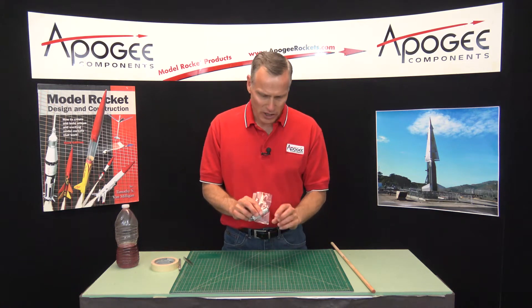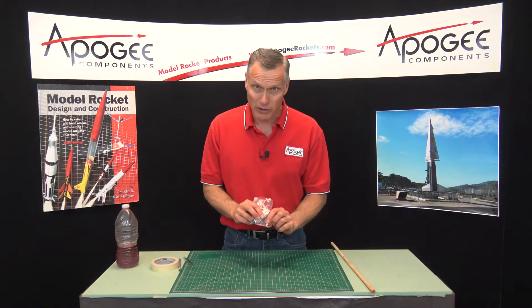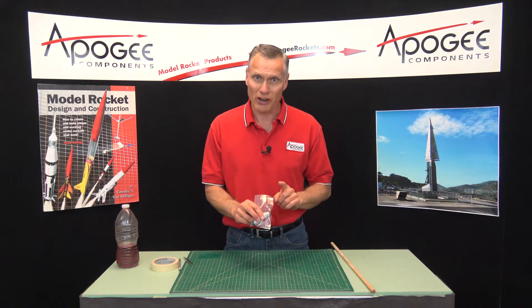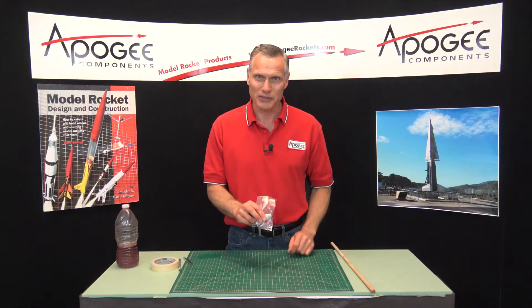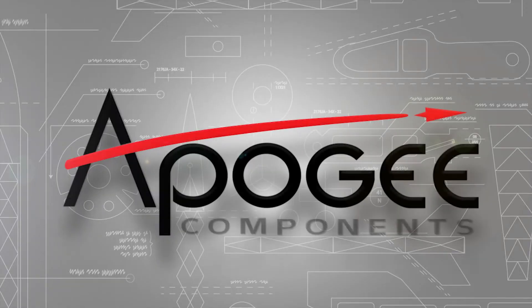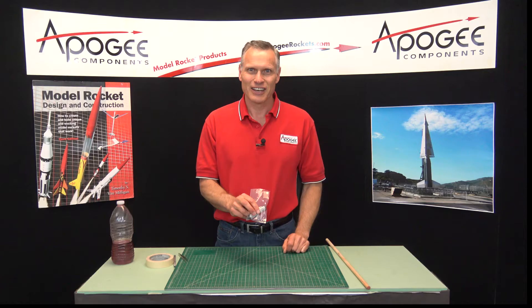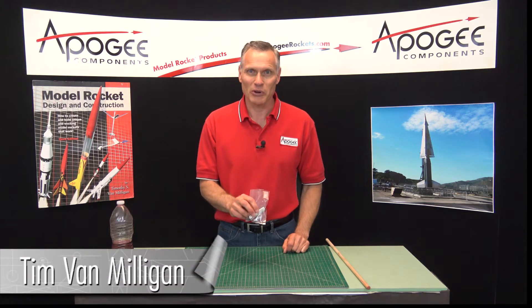Did you ever get a rocket motor and notice that there's black powder in the bottom of the bag or in the package? I'm going to show you how to fix that in this episode. Hi, I'm Tim Van Milligan from Apogee Components.